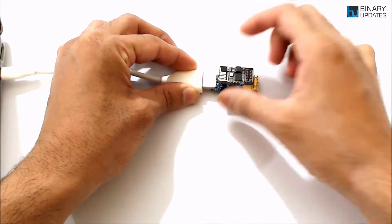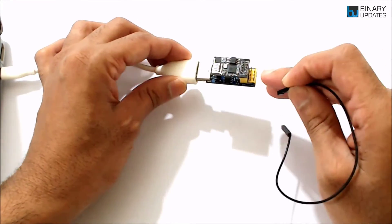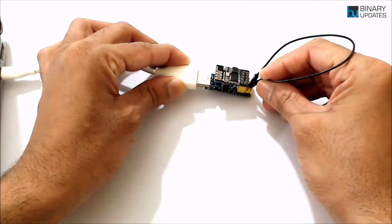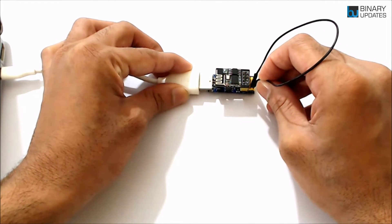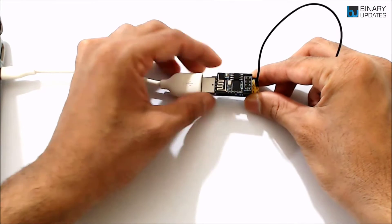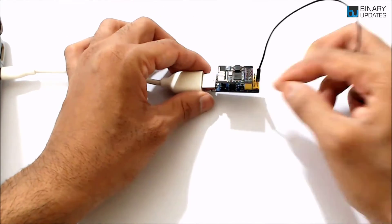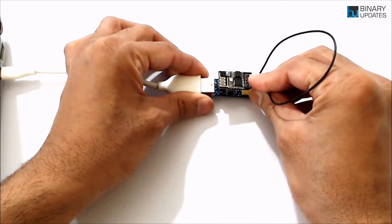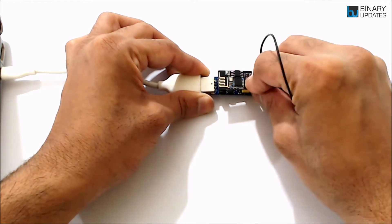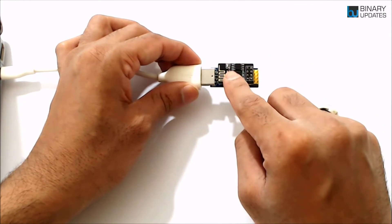If your ESP programming adapter doesn't have a reset switch, use a female-to-female jumper wire and short the reset pin on the ESP01 module to ground — that also resets the device. You can see the LED light up when you connect and disconnect, indicating a reset. Pressing the built-in reset button also lights up the LED confirming the device has reset.